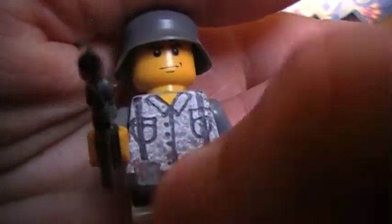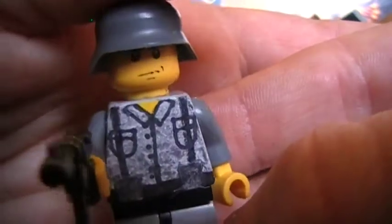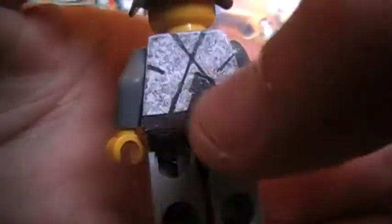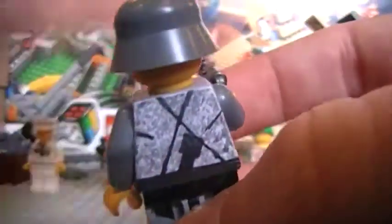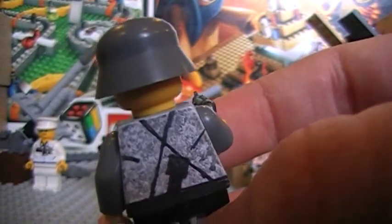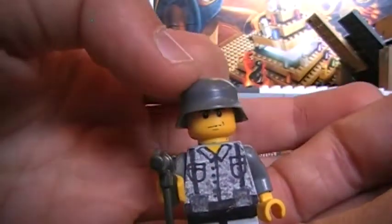It's got the clips, pockets, collar, shoulder straps, and this stick grenade. I think I messed up the suspenders on the back, though — doesn't matter, still looks pretty cool. Yeah, that's him.